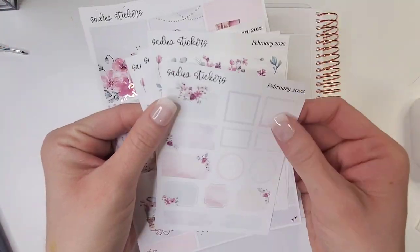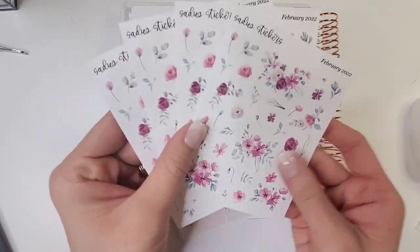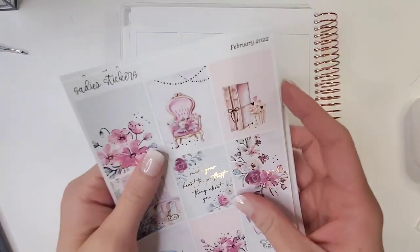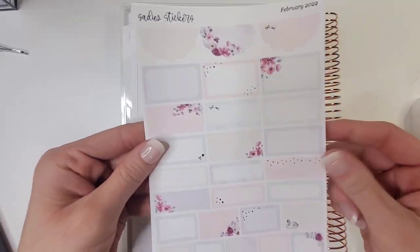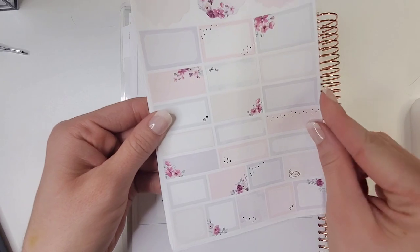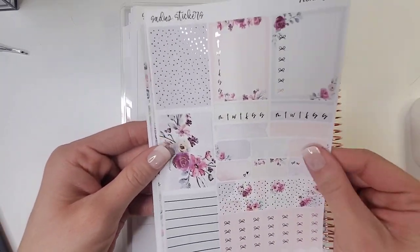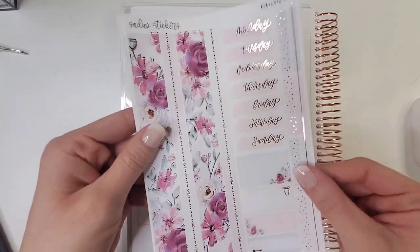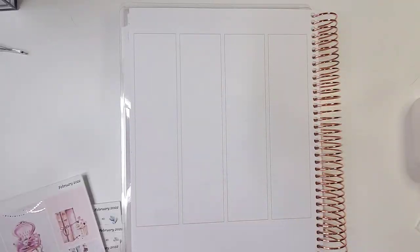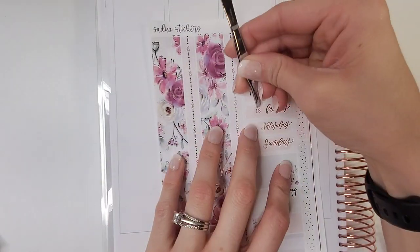Hello everybody and welcome back to my channel. It's Jen with Home Youness Plans, and I'm back with another memory spread. This week I'll be planning out the week of February 14th through the 20th, which is the week of Valentine's Day, utilizing this stunning kit from Sadie Stickers called February — her February weekly kit. I also have the monthly that I'll be using as well.